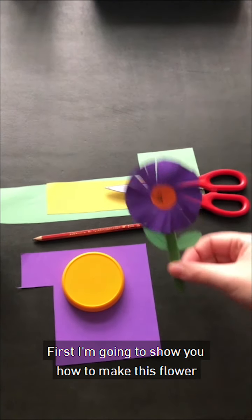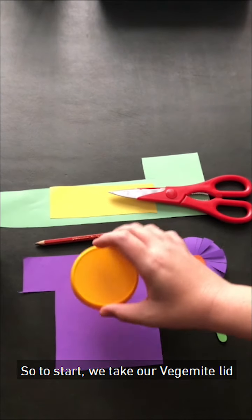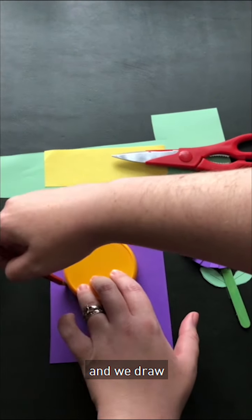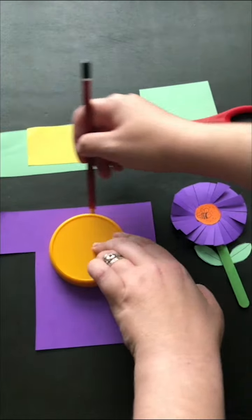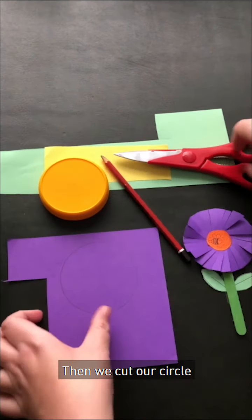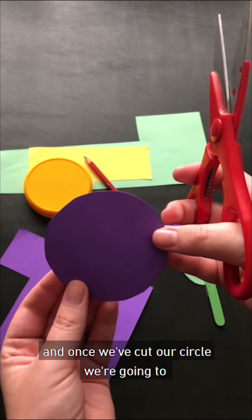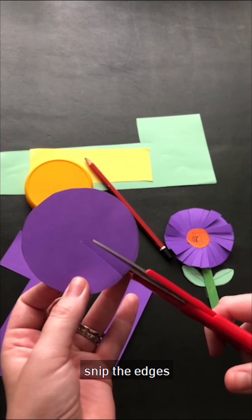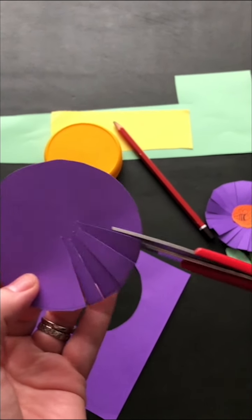First I'm going to show you how to make this flower. So to start we take our Vegemite lid — or in your case it might be a cup or a glass — and we draw around the lid like so. Then we cut our circle and once we've cut our circle we're going to snip the edges like that, and you keep working your way around just like that. There we go.